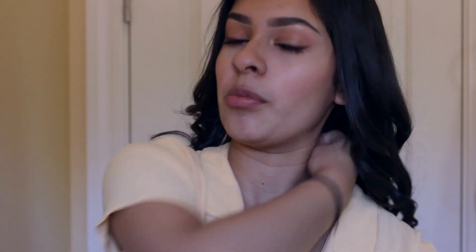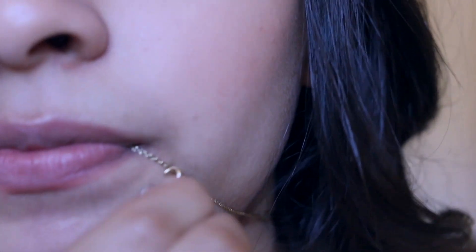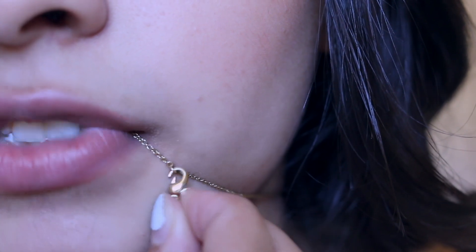For my necklaces — this is very difficult to describe — basically I'll put it on and pull it so that the actual pendant part is in the back and the clasp is in the front. I'll hold it in my teeth like this, then open the clasp and just hook it on there. Now it's closed and I just bring the pendant to the front. Just like that.